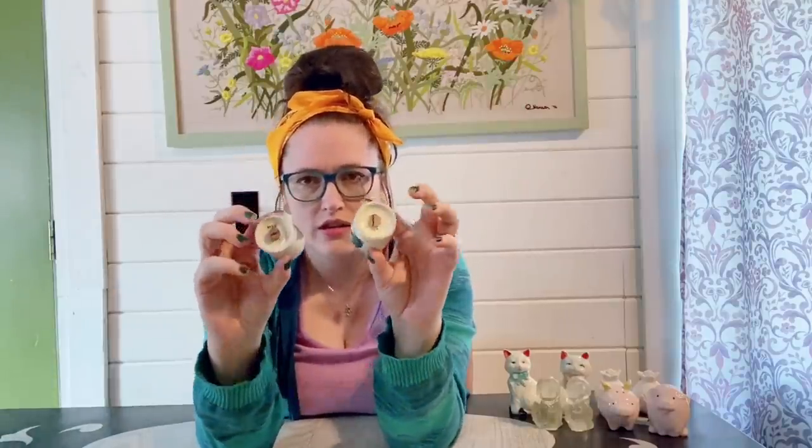These ones here are vintage Japan. They have the cork bottom stoppers and they're marked Japan. They are shaped like an old bottle and they have a little farmhouse design with an adorable little chick on the side. Both are marked — one says salt and the other says pepper. I really like these; it's definitely one of the better ones I got.